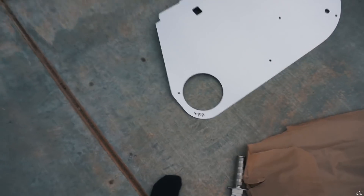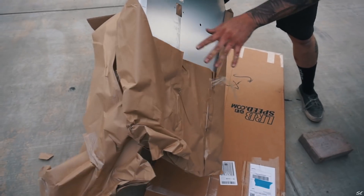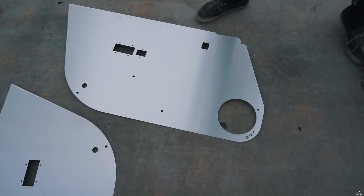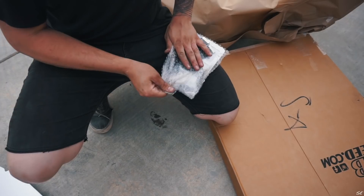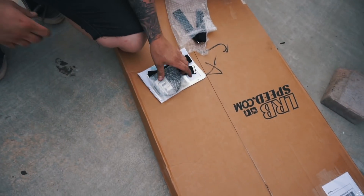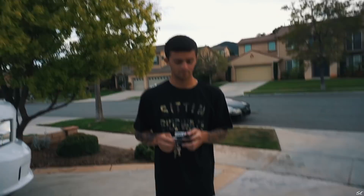That is the passenger side. There's the driver's side. Pretty cool — they come with little toe strap things for your door handle. Yes sir. Comes with hardware, pull straps. These are pretty cool.